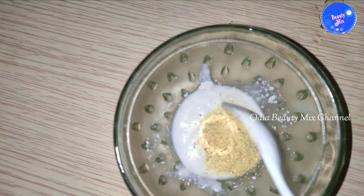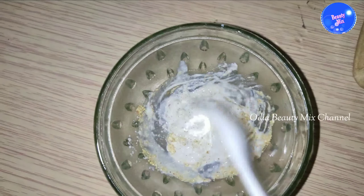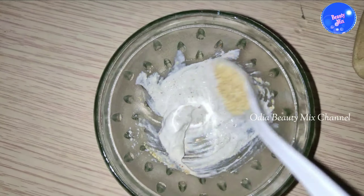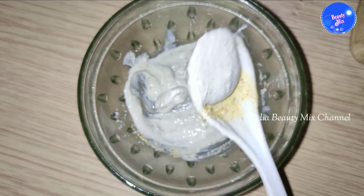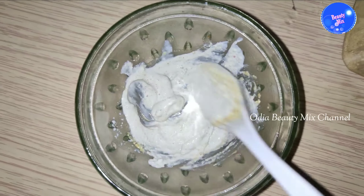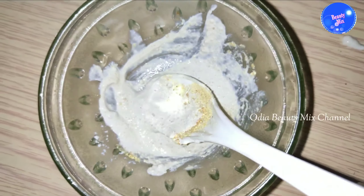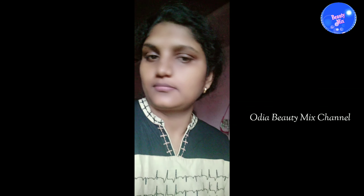We will dry our face pack and dry it with powder. We'll make a tint in this form, then add it in. We will make a tint while scrubbing, and the face pack will be mixed. We'll mix it in the shade for a few minutes.